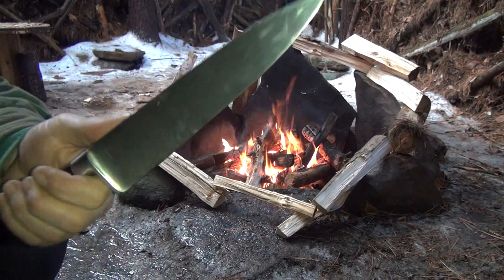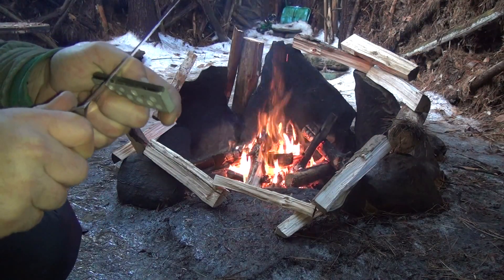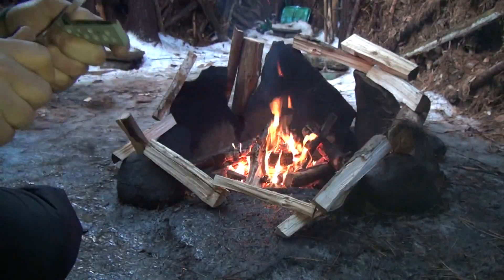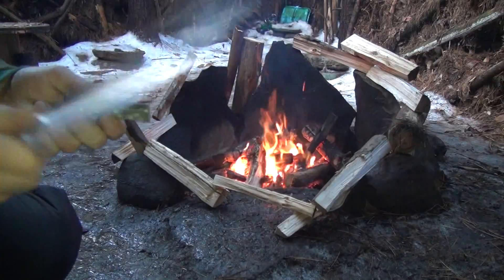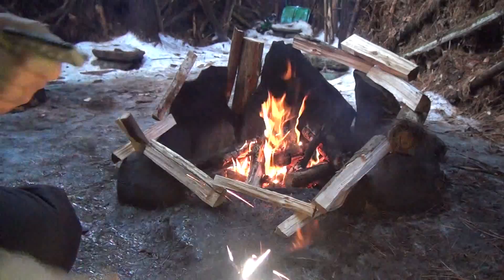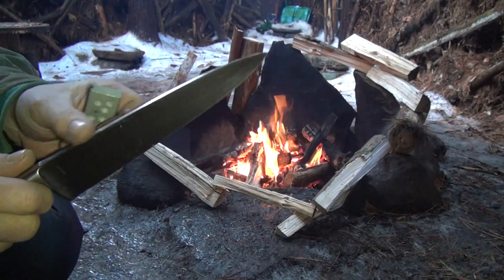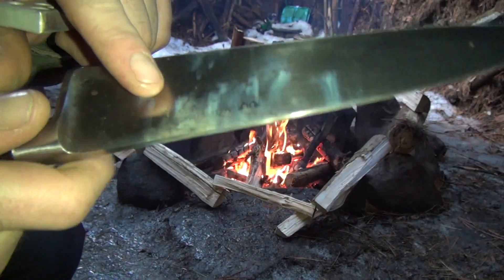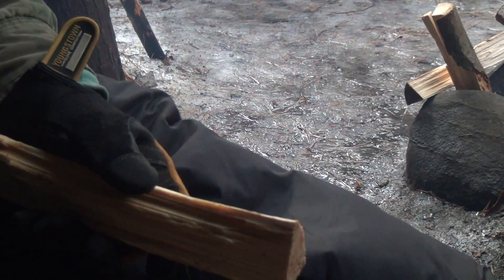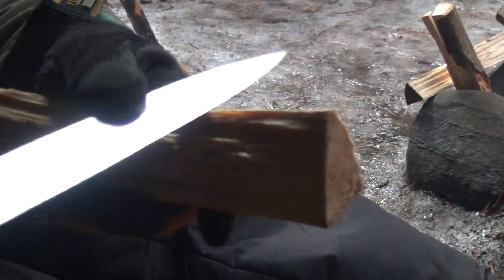So let's try this thing out. Let's see if we can make some sparks with that 90-degree spine — I think it's gonna do it. Oh, there it is! Nice, so it is a sharp 90-degree spine on there. It's actually throwing really good sparks. You see how it burnt it a little bit — nice.